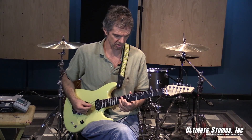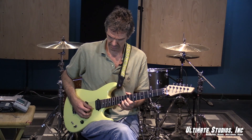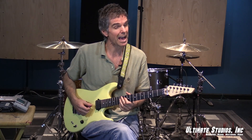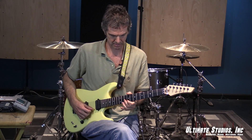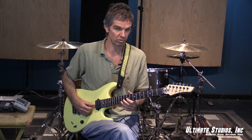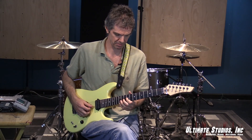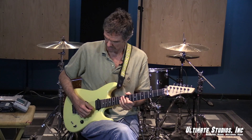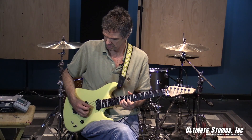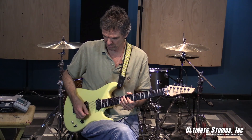The idea is to do this in time, so let's get the mechanics down first. Notice that I don't hammer. Some people sweep and hammer that pinky — don't do that, pick it. So down, down, down, up. And don't do the elbow thing — no elbow. Just make sure your wrist is going almost like a windshield wiper.